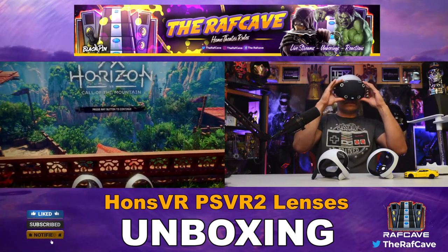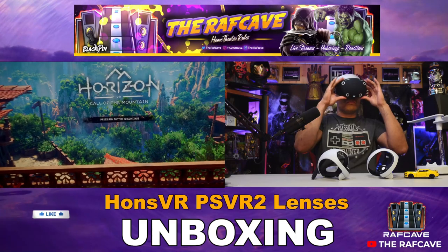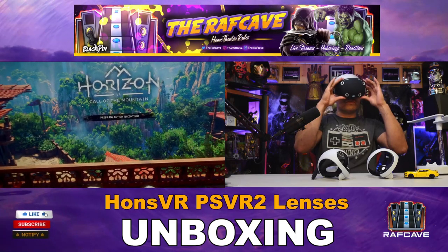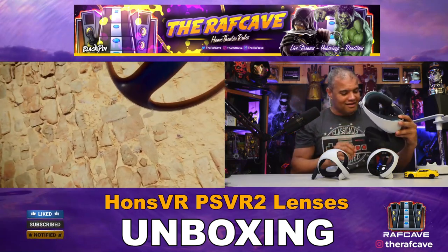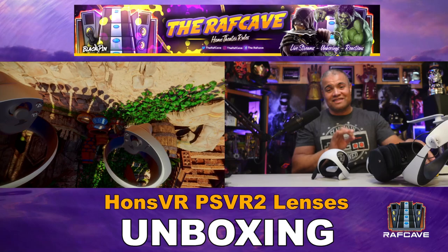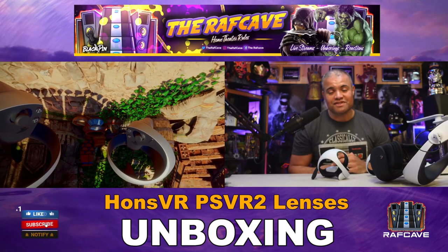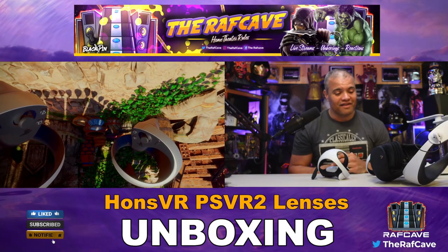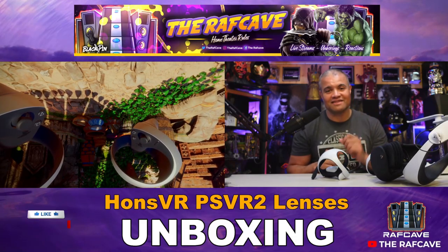I can have it all the way to my face and I don't feel any lenses — nope, beautiful. That's fantastic guys. As soon as you put these in, you're going to see clear visuals immediately. It's awesome. Very happy I finally have my prescription lenses on my PSVR 2. I want to thank Hans VR.